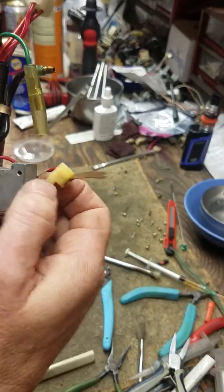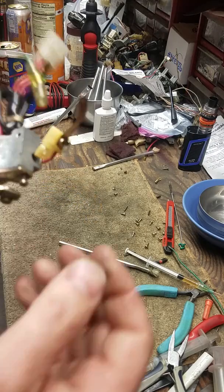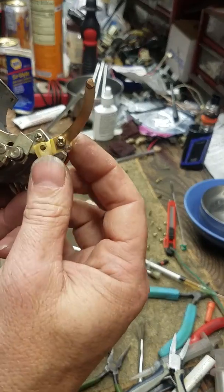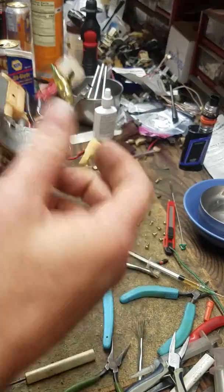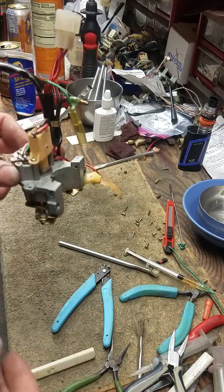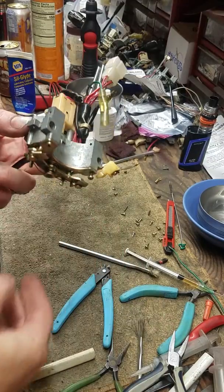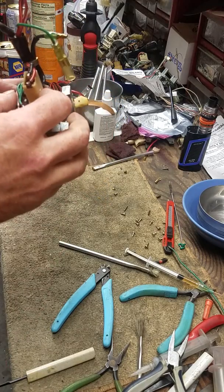If you ever send a switch to a customer or somebody, unscrew this little plastic horn tab right here before shipping. These like to break a lot — I've got a pile of broken ones because people leave them on, they slip around the box, they snap off, and it's just brittle plastic. That's it, that's all. Leave any questions in the box down below and I'll get back to you when I can. Good luck, have fun.